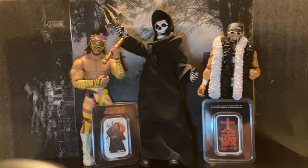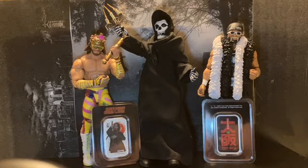So here's a quick little review on the John Wick Osaka One Ounce Silver Bar. I hope you like it.